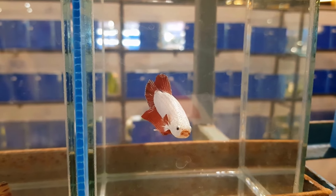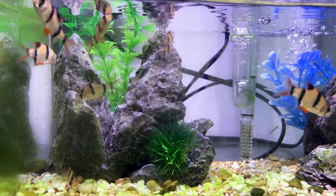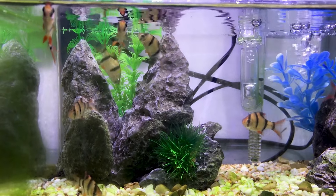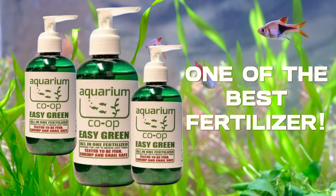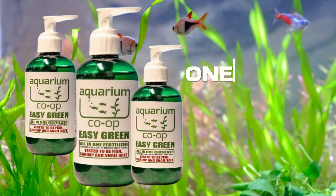In planted tanks, the optimal maintenance level for nitrates by fertilizers like Easy Green is 20 to 50 ppm. Easy Green is considered one of the best fertilizers in the market, and Cory is a stand-up guy — I would never link him to giving us bad information.